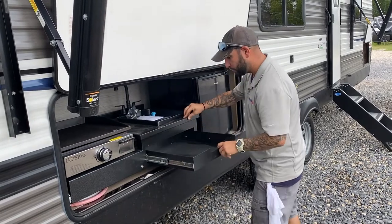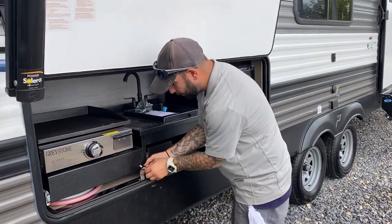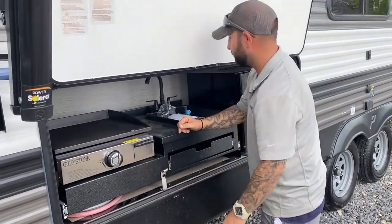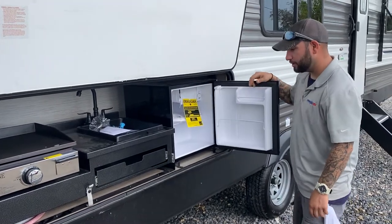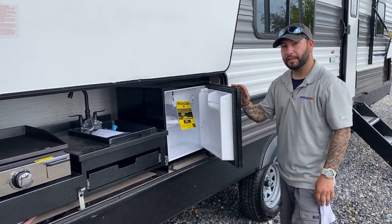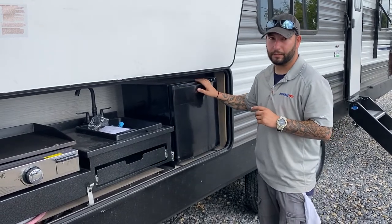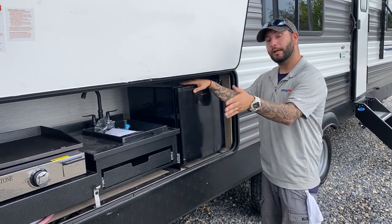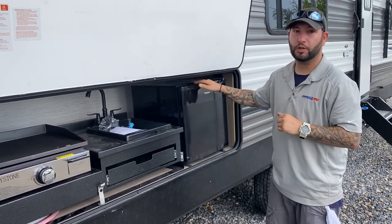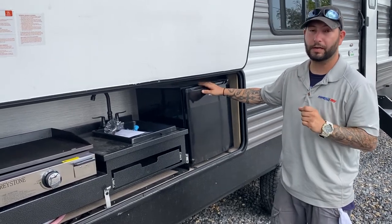You do have storage under here for cooking utensils. Always want this strap secured before you go down the road. Now this right here is our mini fridge. Unlike the one on the inside, this is 110 volts, meaning when I unplug, this will turn off. So you don't want to keep anything important in here while you're going down the road.